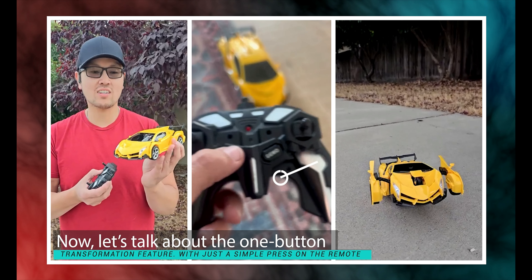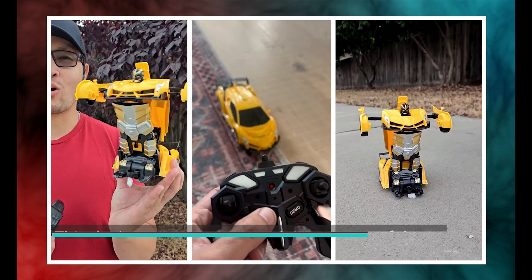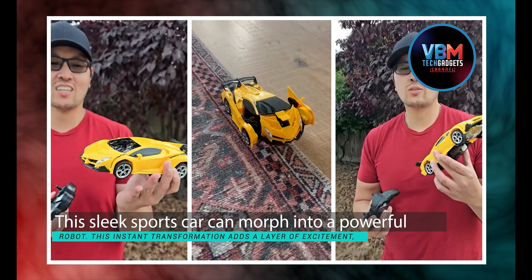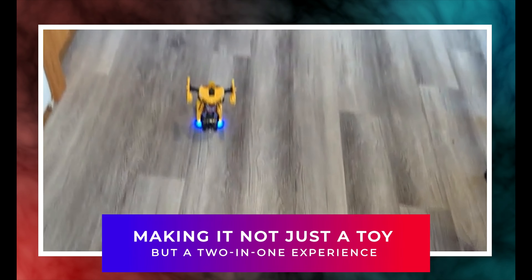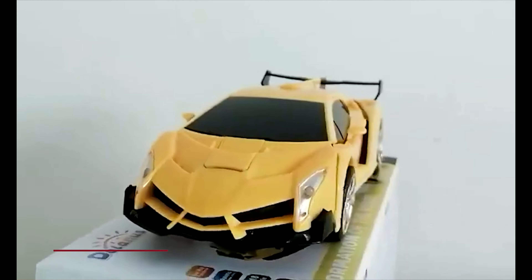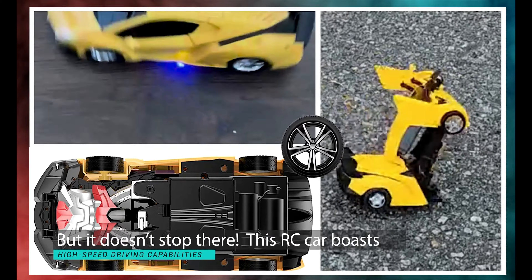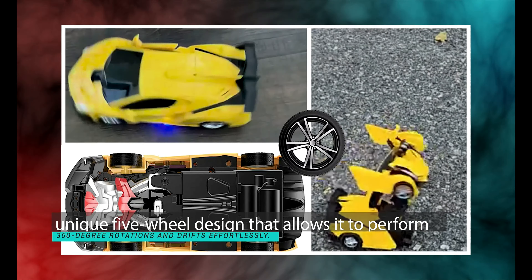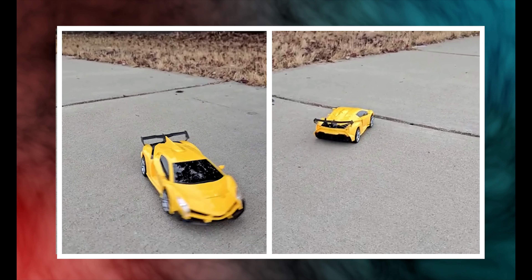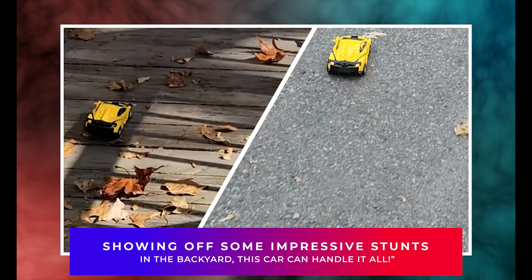Let's talk about the one-button transformation feature. With just a simple press on the remote, this sleek sports car can morph into a powerful robot. This instant transformation adds a layer of excitement, making it not just a toy, but a two-in-one experience that sparks creativity and imaginative play. This RC car also boasts high-speed driving capabilities and a unique five-wheel design that allows it to perform 360-degree rotations and drifts effortlessly — whether you're racing around the living room or showing off stunts in the backyard, this car can handle it all.